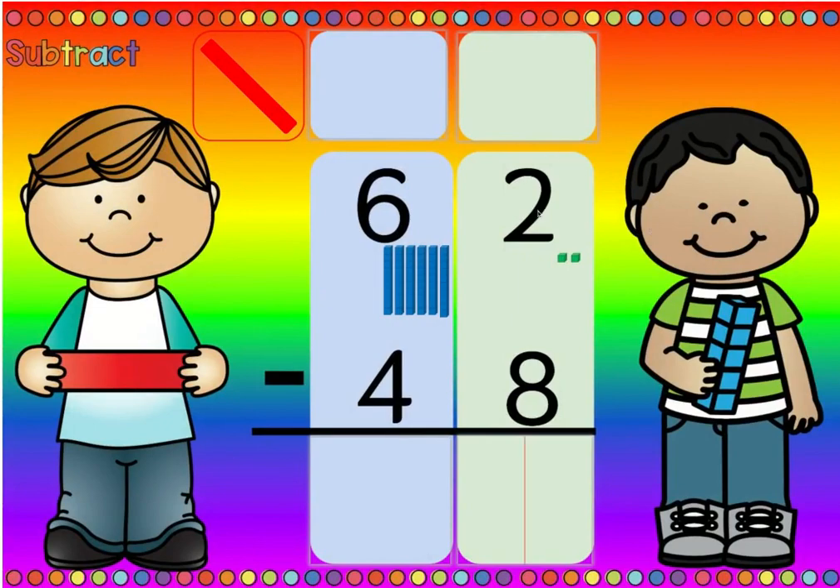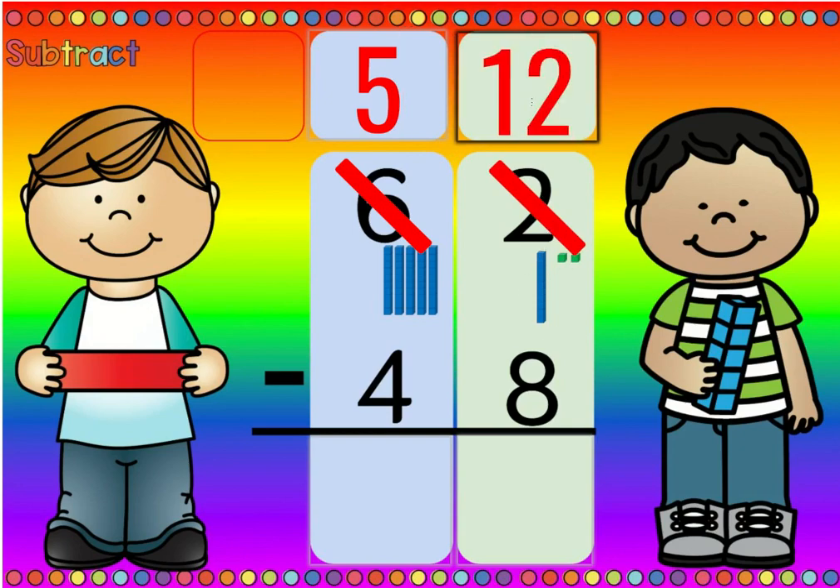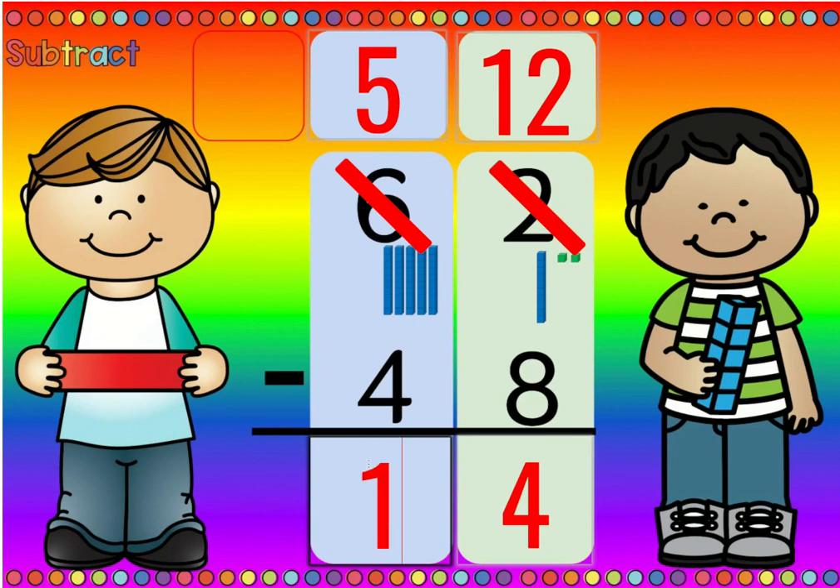Is there more on the top or more on the floor? Eight is more than two, so more on the floor. Go next door and get ten more. Then we cross out the six and change it to a five, and we cross out the two and change it to ten plus two, which is twelve. Twelve minus eight is four, and five minus four is one.